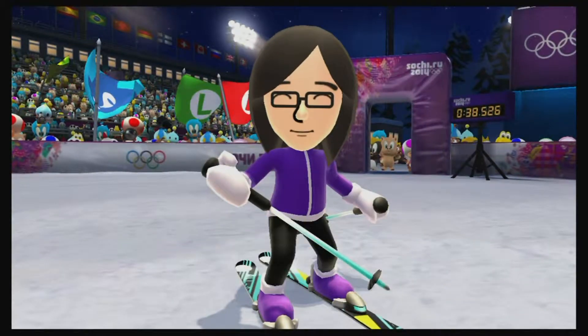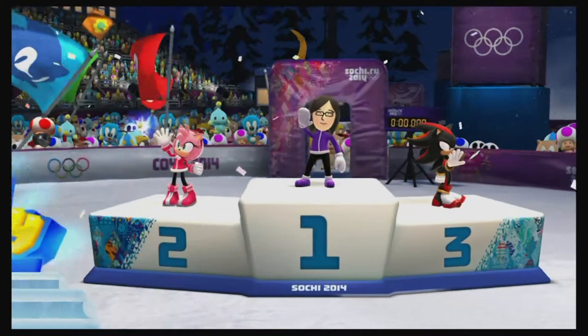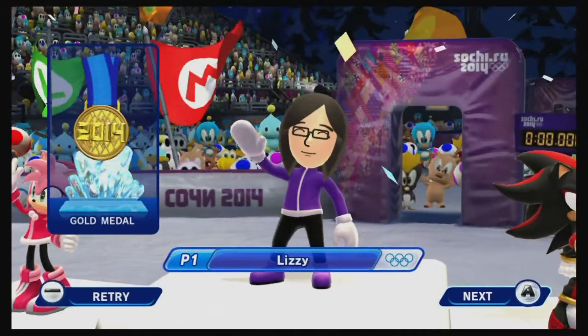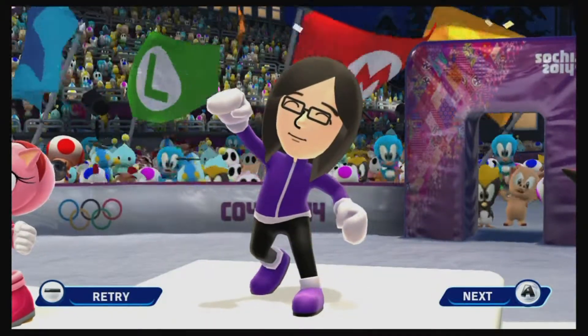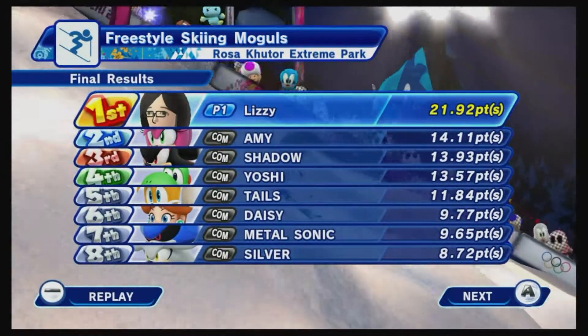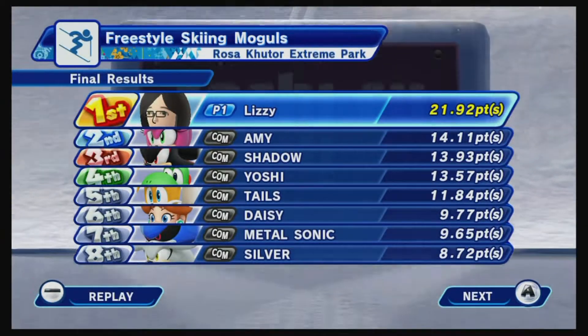Here she didn't do as well — she got a B or B-minus and a C-minus, and it was still enough. Look at who she's going up against: Sonic characters. She's not going up against Mario. If you watched the snowboarding, you'd know that Mario's the biggest cheat out there, and I don't see Mario in any of those pictures, so it looks like he's not competing in this event.